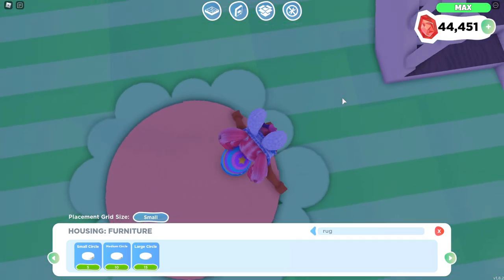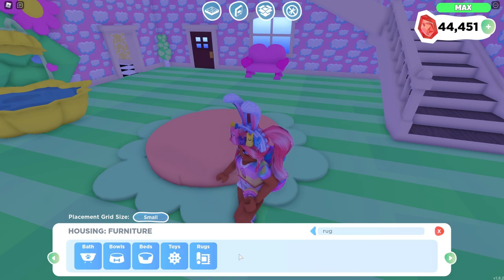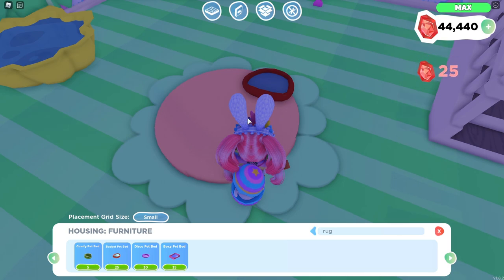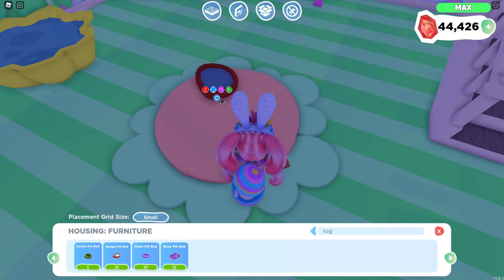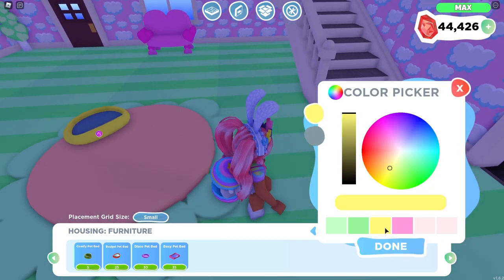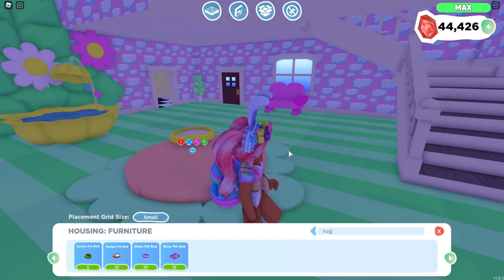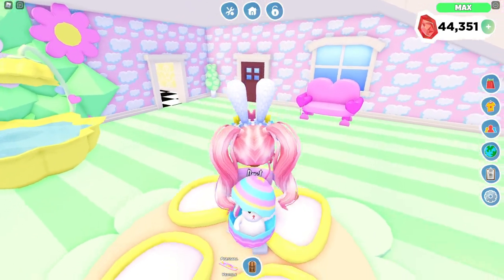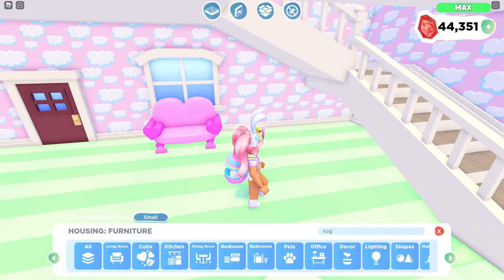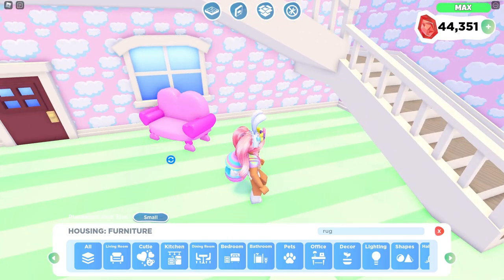Oh my gosh, wait — it kind of looks like a flower! That'd be a really cool thing to make. Let's go to pet stuff and go to beds. I've never actually used the budget pet beds before in any of my builds, so I'm just going to lay these out randomly. Let's change the colors of these to like yellow — I'm kind of going for a yellow theme already. So this is kind of what it looks like so far. Over here I really wanted to create a little mini living room, and I don't really know what to do under there just yet, so I'm just going to block off that area maybe.